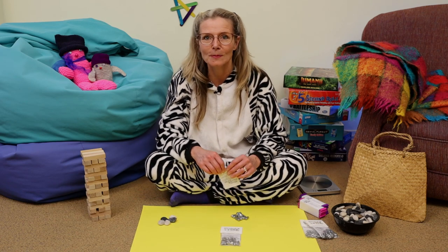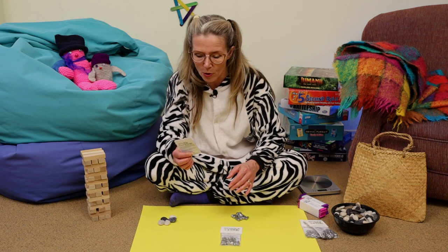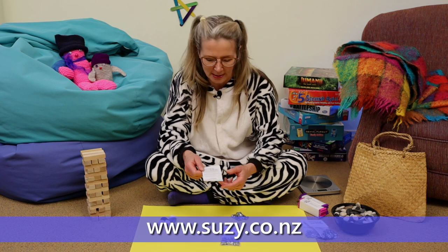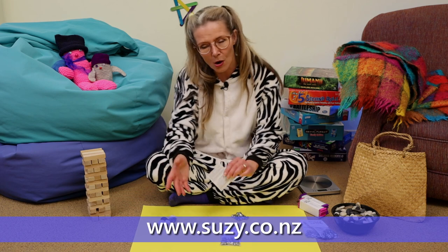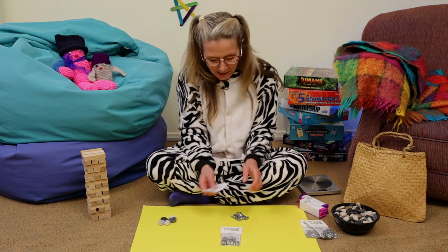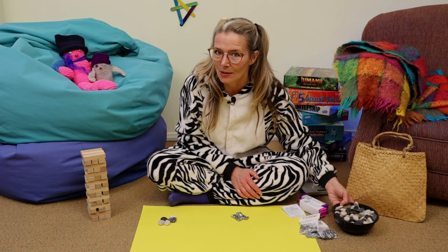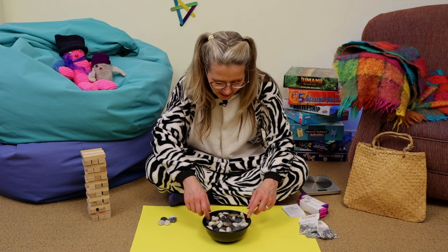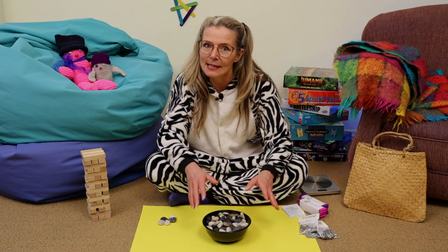Have you got knuckle bones? Well, don't worry if you haven't. If you haven't got knuckle bones, you won't have the instructions, but you can find those on my website — you can download them. And then you can play anywhere with anything, so long as those things are about the same size as knuckle bones. I've got some things here that we could use: pebbles or stones. You want them around the same size and about the same weight.